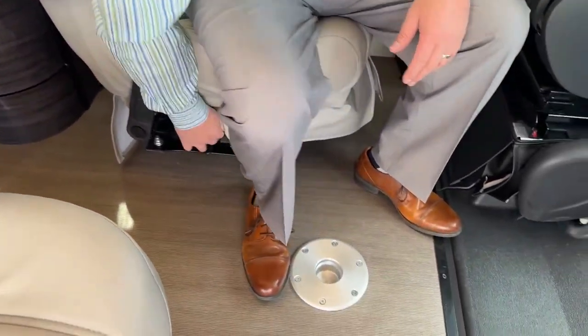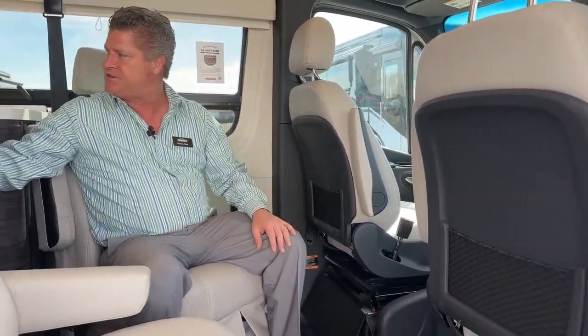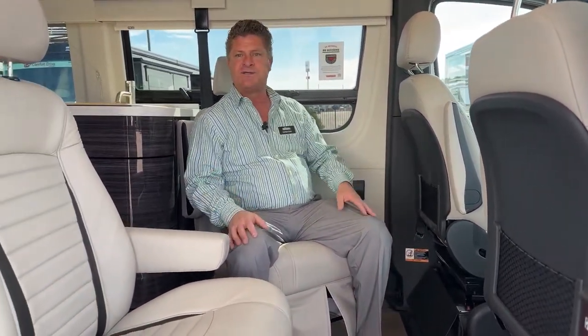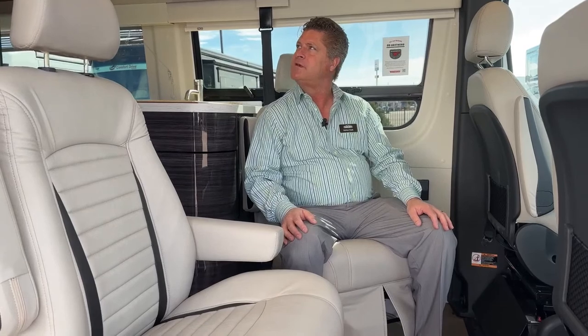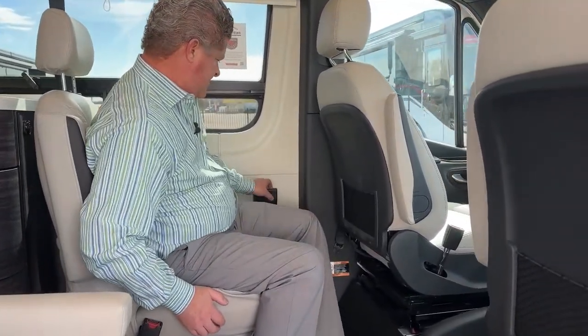Like I mentioned, I was showing you up in the front — all four of these chairs move around, so you can share a table here or share a table in the back. You've got lots of room to play cards, hang out, have cocktails, and there are cup holders.